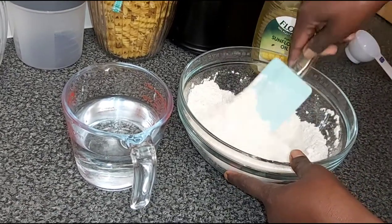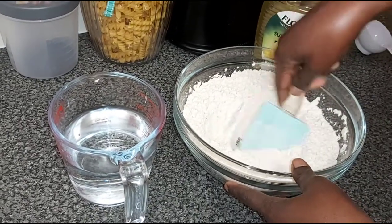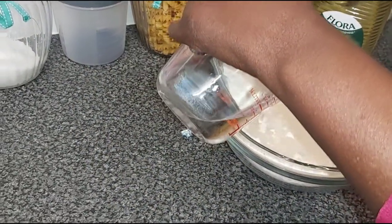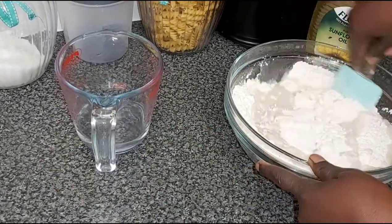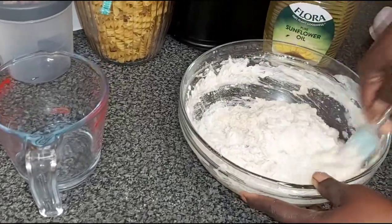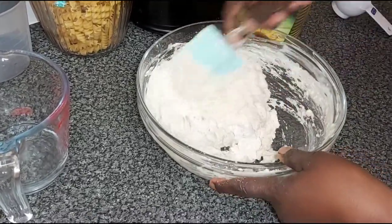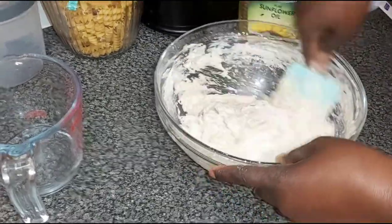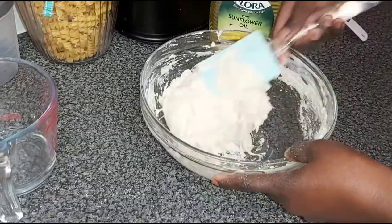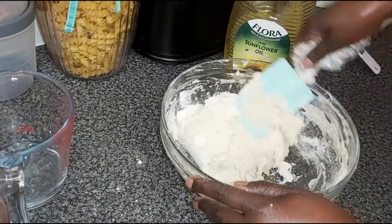I'll pour it in and mix it up to make the dough. What I'm doing at the moment is preparing the dough. I'll leave it to rest for about 20 minutes, then prepare the pastry, put it in the oven for three minutes, and separate the sheets. It's pretty simple — just takes a couple of minutes, really child's play, like making play-doh.